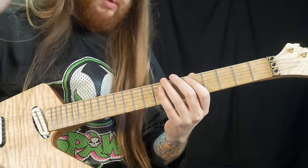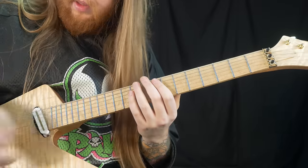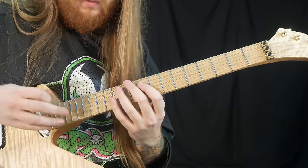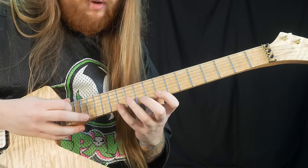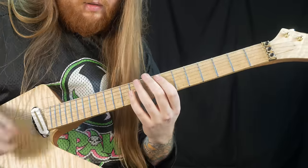Now moving on to the big tapping lick. The first part is all chromatic. We're using that same A arpeggio and adding a tap at the 17th fret, and basically moving it down a half step, a half step, a half step, and it goes like this.